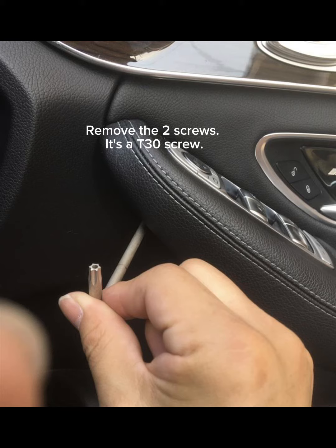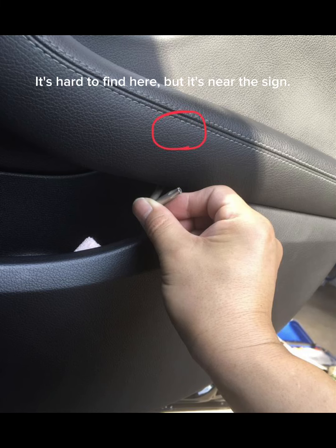Remove the two screws — it's a T30 screw. It's hard to find here,